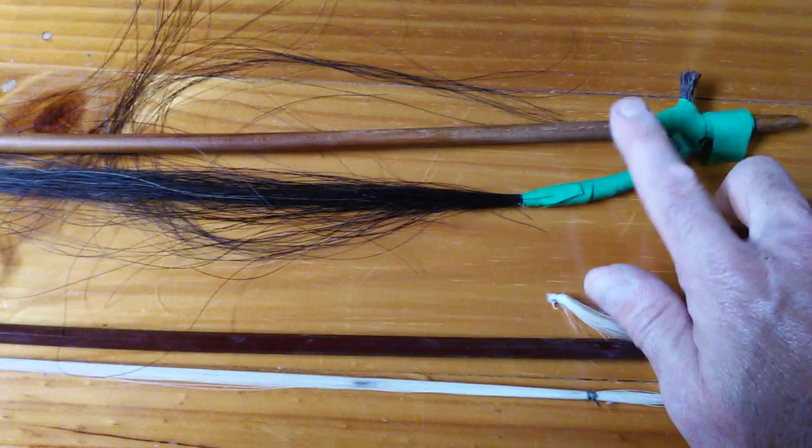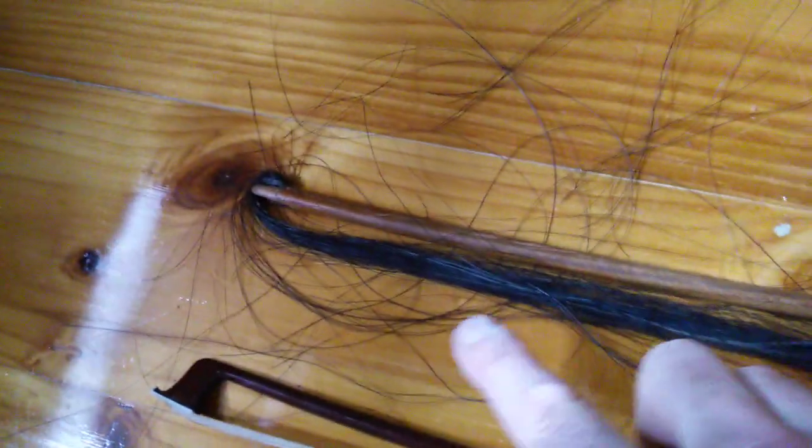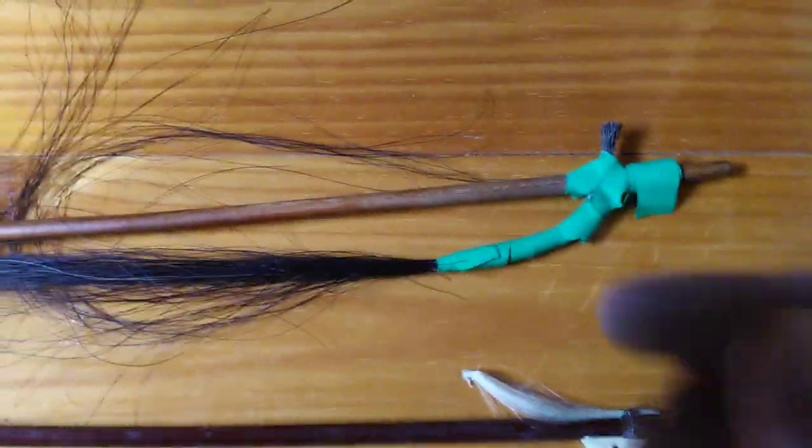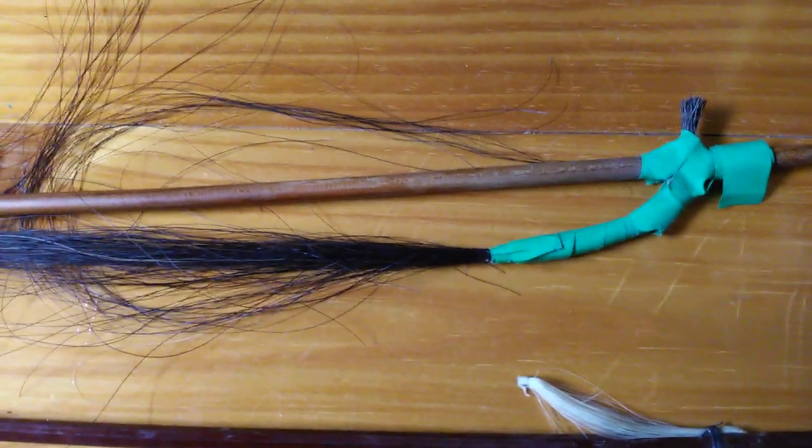I'll pull this one apart, get the plastic off, and tidy up some of the strings — the ones that are too short to be pulled through I'm going to cut off. I'll see what I come up with and return with the next part of the video.